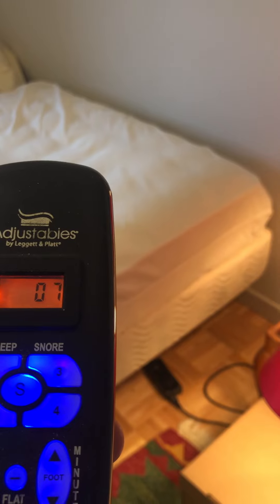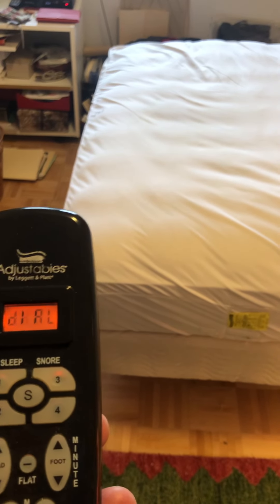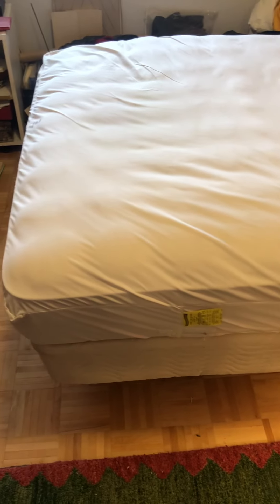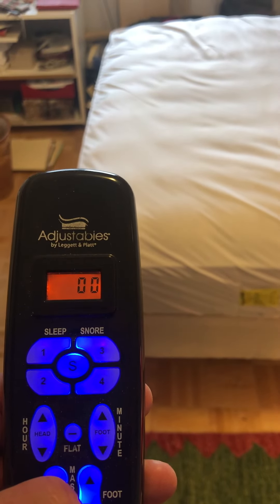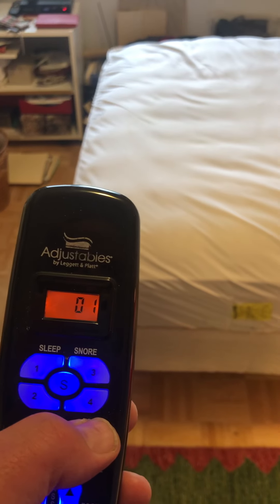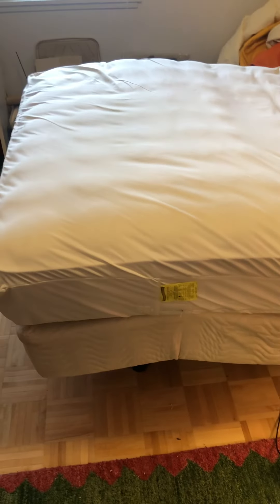It should go all the way to flat when it's at zero. Let's see if we can get the foot to show how it works. I'm using the wrong buttons. Now you can see the foot of the bed arcing up.